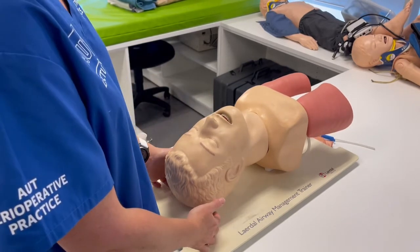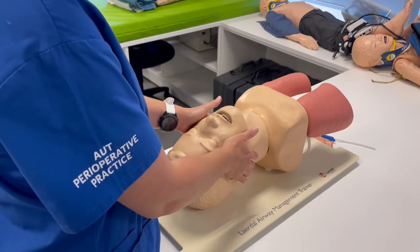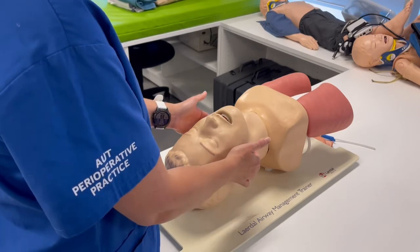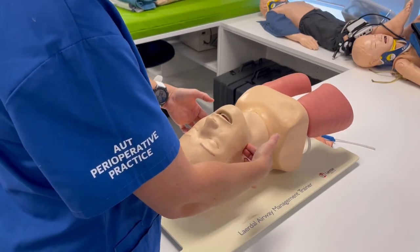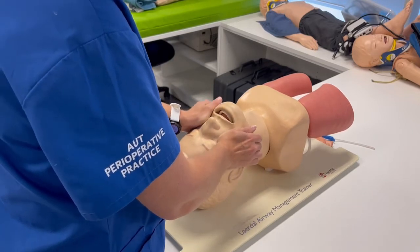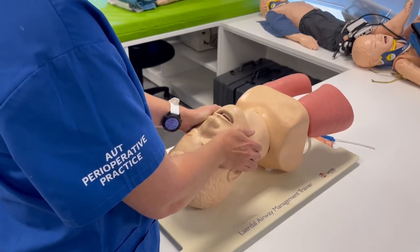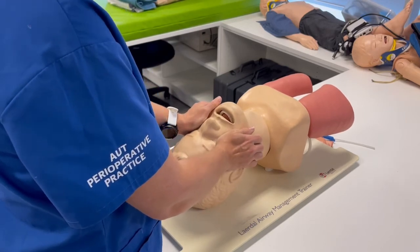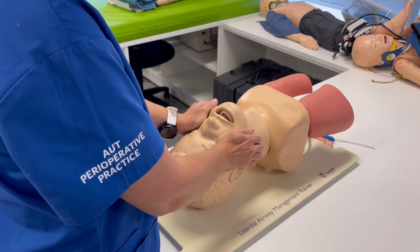This is quite a forceful manoeuvre, so you need to find a way to either anchor the head down — although the head is quite naturally heavy — and using your fingers behind the angle of the mandible, you want to push those bottom teeth up in front of the top teeth. It's a very positive action of getting the lower mandible up.